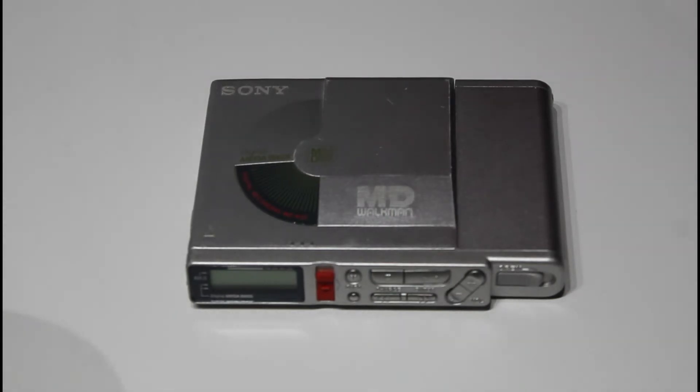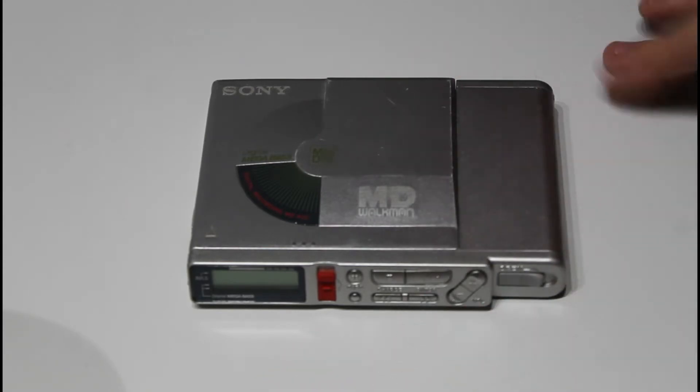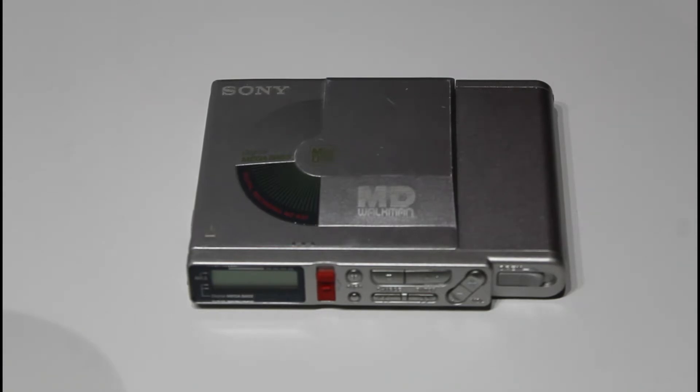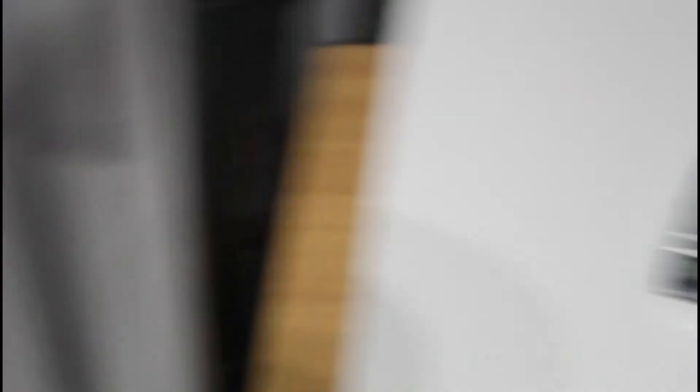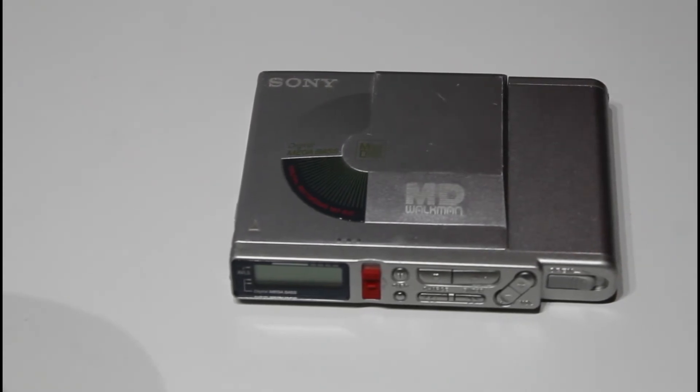The next device is actually quite an interesting one — I've been wanting one of these for a while, and in the community it's kind of a cult classic. I'm talking about the Sony MZ-R37 portable recorder Walkman. The reason I've wanted one for a long time is that if you go on eBay trying to find a working one that's cheap — no chance. The cheapest I've seen them is a hundred quid.